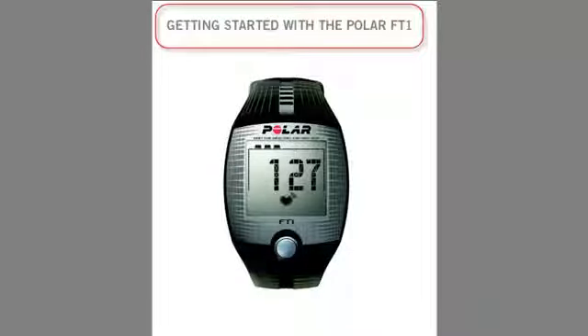Congratulations on purchasing your new Polar FT1, and thank you for choosing Polar to help you achieve your goal. This is a quick video that will show you mostly everything you need to know to get started in just a few minutes. For a deeper look into the functionality of the FT1, a complete user manual can be found at www.polarusa.com.